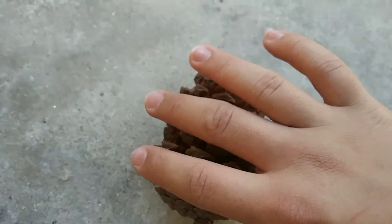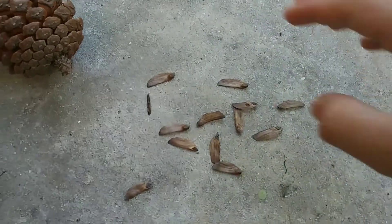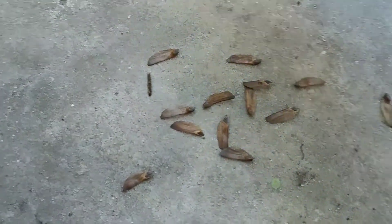So the first thing you want to do is give it a little shake and bang it down to the ground, and as you can see, they're falling out quite easily because it's open. Just keep banging and giving it a little shake.